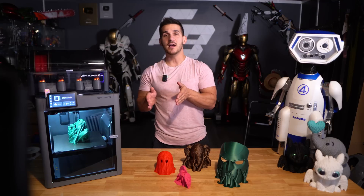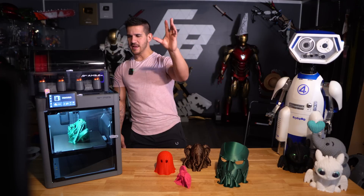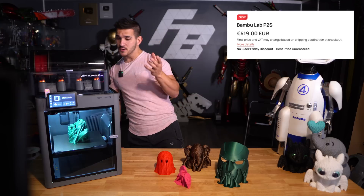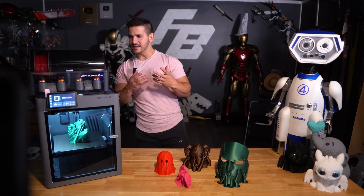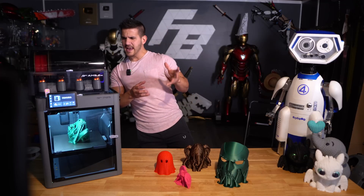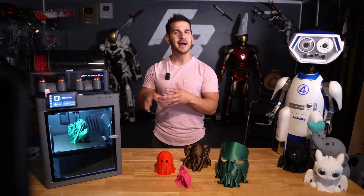In Europe, on the EU website, it's listed at 519 euros for the standalone and 749 euros for the AMS2 combo. Converting to US dollars, that's about $605 for the standalone and $873 for the combo — though European prices tend to run a bit higher after conversion.